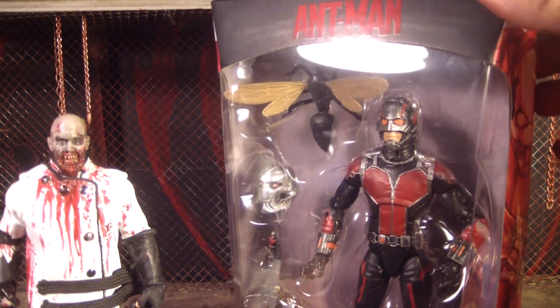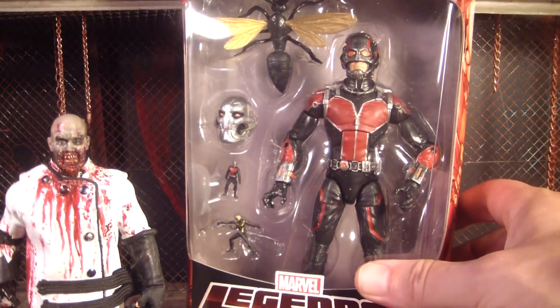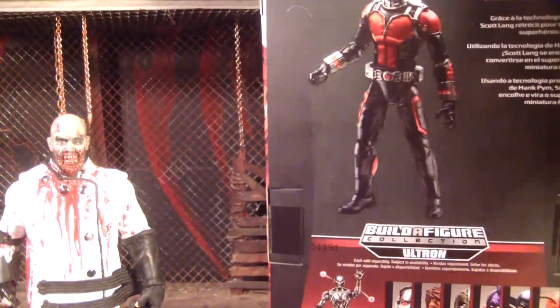Not the Hank Pym, which is the classic Ant-Man — which is all confusing. I didn't even know this was going to be out so soon. I just happened to see it at Toys R Us, so I grabbed it. They only had him and Tiger Shark, which I didn't get because he looks kind of dumb.